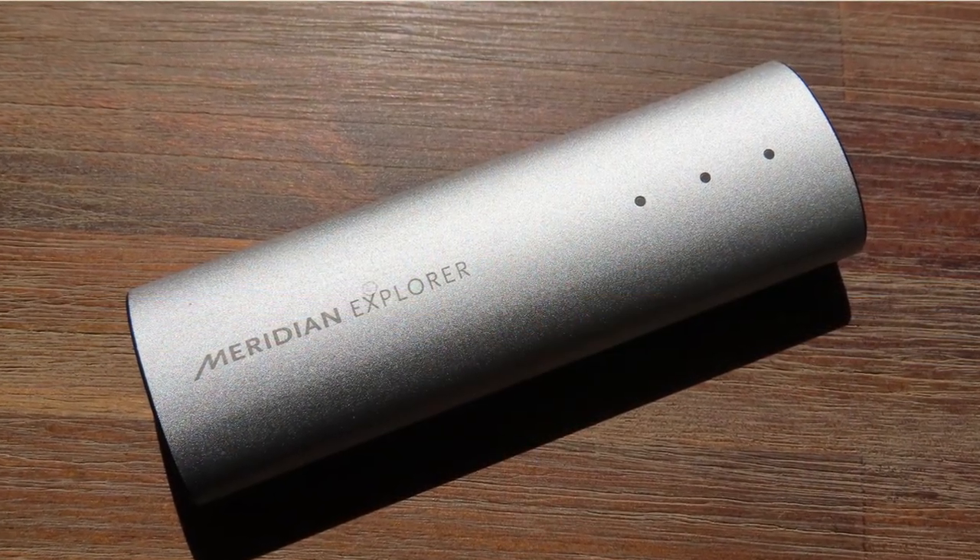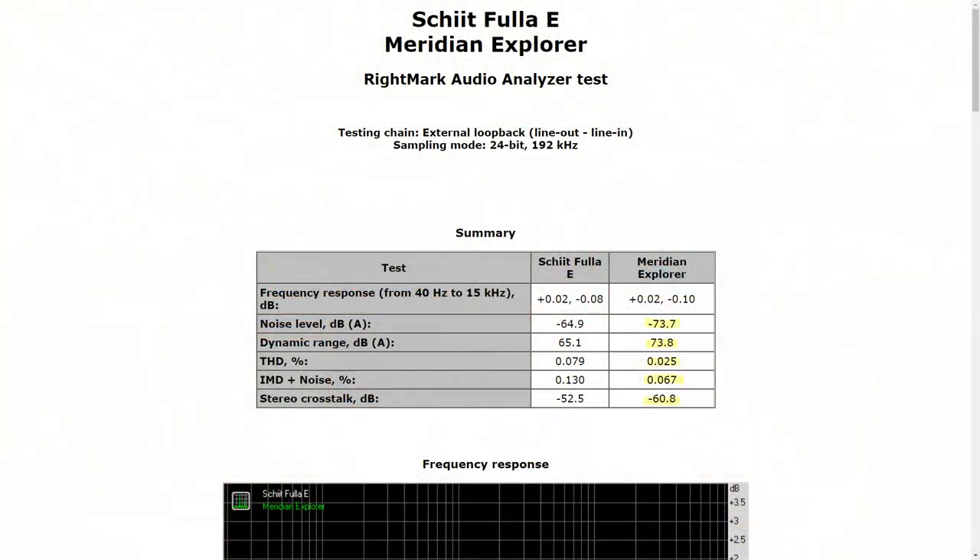Almost 190 euros for mediocre performance. To put it in perspective, I've compared it to the Meridian Explorer — I've made a video about that one too — and they're in a similar price range. The Fuller has a microphone input and the Meridian doesn't, but in every single test the Meridian is way, way better and outperforms the Fuller E. In my opinion, the Fuller E is a DAC/ADC gaming device made to look cool but performing very mediocre. Thank you for making it all the way to the end, and see you in the next one. Bye!